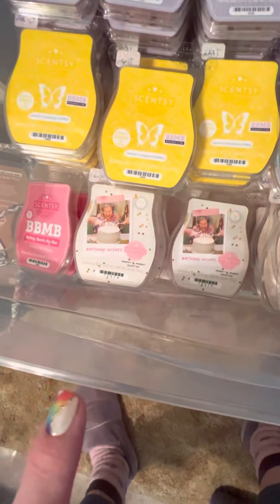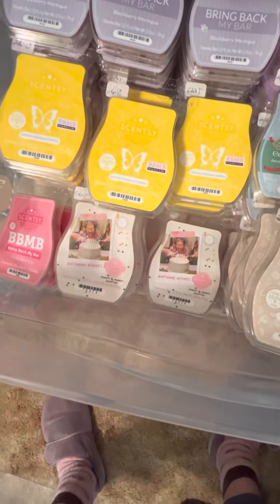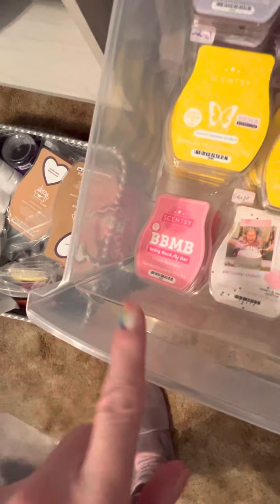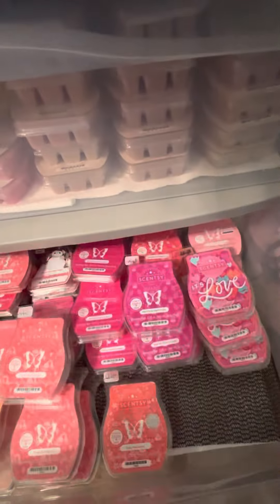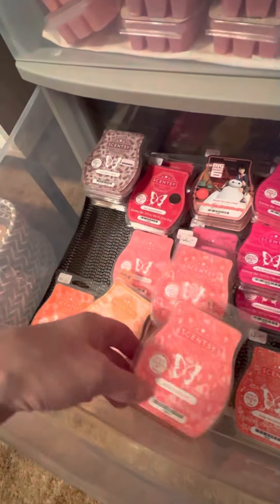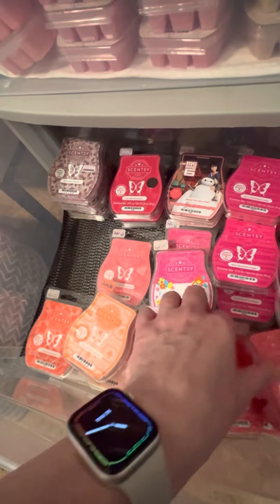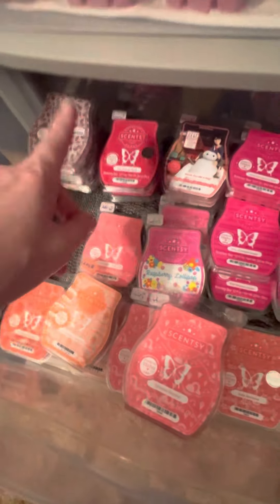Birthday Wishes — was not performing for me, so I saved those and stocked up. My birthday was yesterday and I have a Happy Birthday scent going right now. Lemon Coconut Chiffon Love — in two clubs, so I'm getting about 10 of those. Wild Black Cherry — very, very strong. Mixed with anything, very strong.